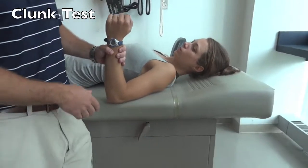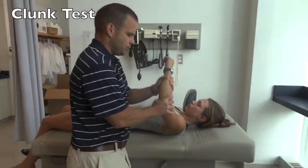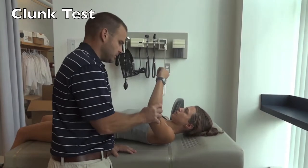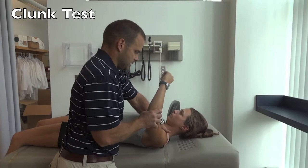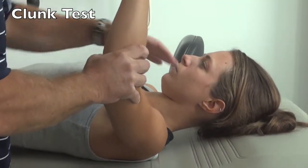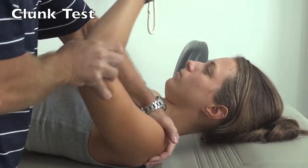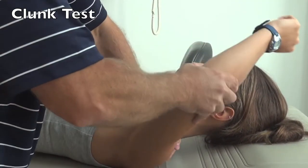There's a lot of variation in the Clunk test, but essentially take the person at the elbow with 90 degrees of elbow flexion. Stabilize the shoulder joint with the other hand and give axial load to the humerus up into the glenoid, then move it around — circumduct it around to all the edges of the labrum. You're feeling for any clunks or painful spots around there.